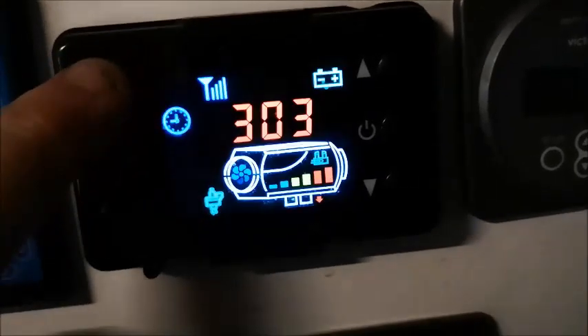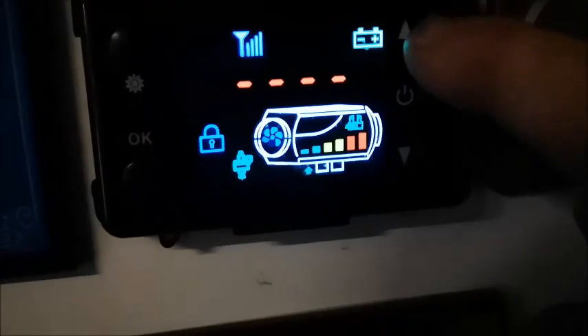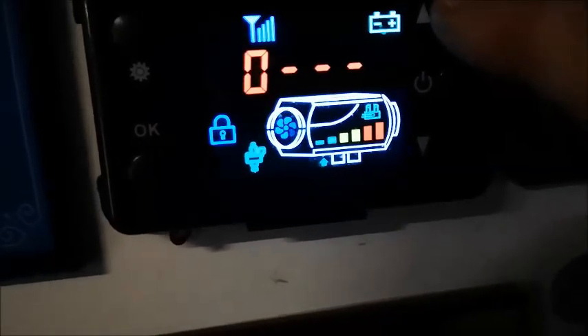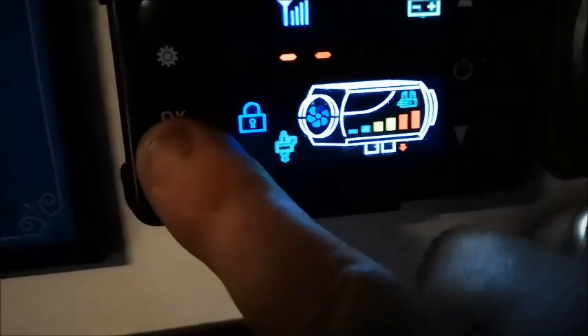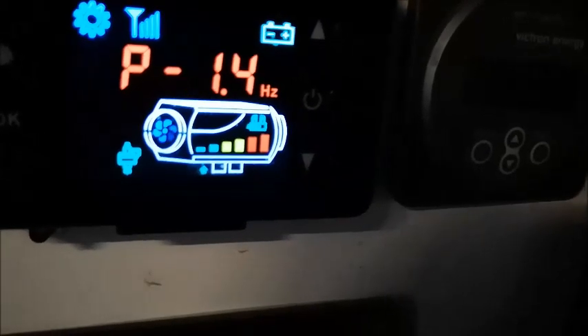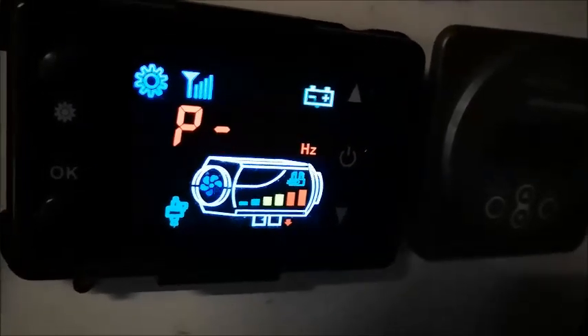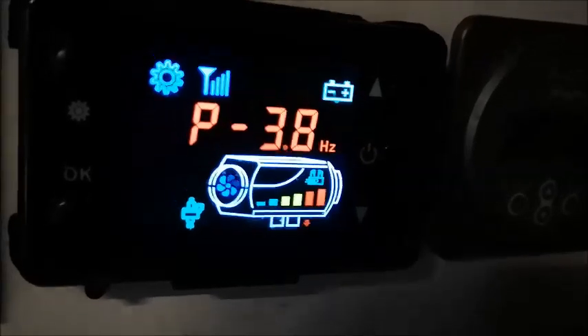We'll go into the settings. The code for these is 1688. What you'll see is the pulse rate in Hertz — the fuel is pumping in at 1.4 Hz on the lowest setting and 3.8 Hz on the highest setting. I believe they come set at 1.8 and 5.5 Hz as the standard factory settings.